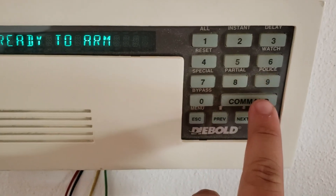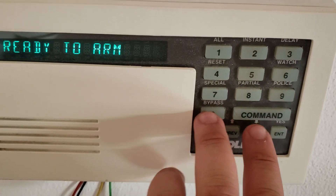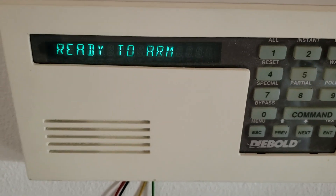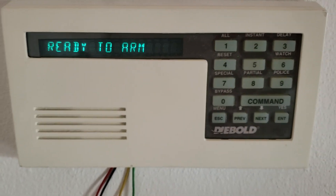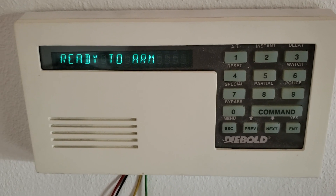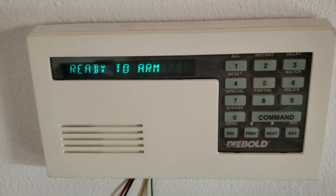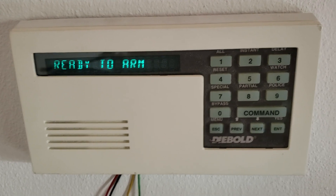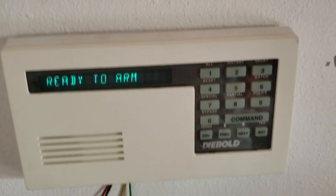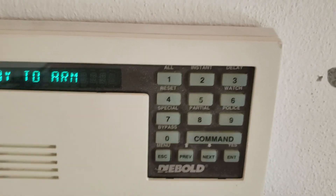Here we have a quick command which is the police — it will emit an alarm. And there is also the special command. Special requires the person that comes to install your Bosch system to program it for an instant alarm or an emergency alarm — for example, ambulance, fire, or police. Police is already marked there, so you can pretty much do anything with the special button.